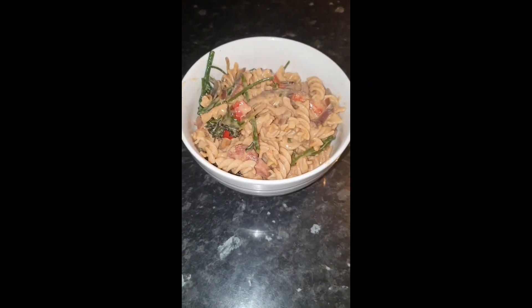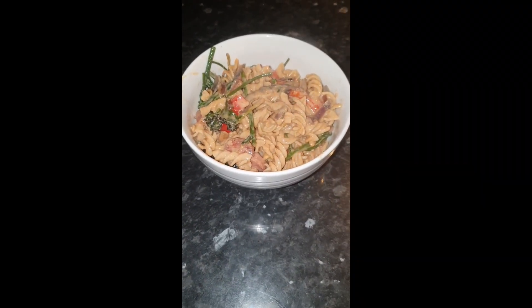Well, at least that's breakfast sorted — that's just the leftovers.